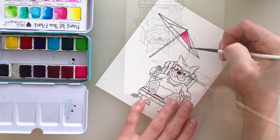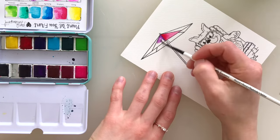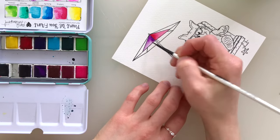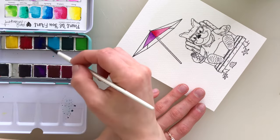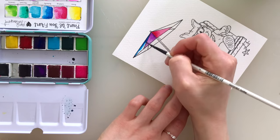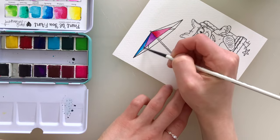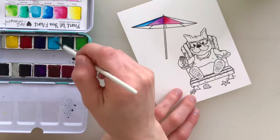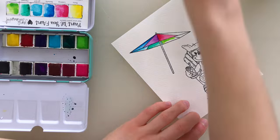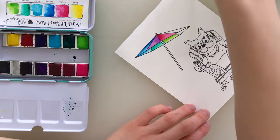I have some fun watercolors here from Jane Davenport. These are all very summery looking colors, so I thought these would work really well for the card design I'm doing today. I'm starting off by coloring the umbrella. The umbrella is a rainbow of colors, and I'm using just a light amount of water because I want the colors to stay quite vibrant and I don't want them to bleed as I work in colors that are next to each other.